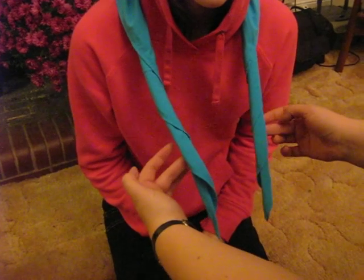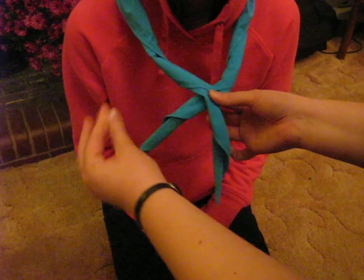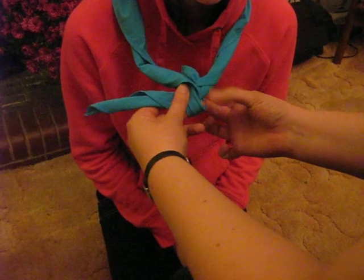This is how you make a friendship knot. You start with this section here and go underneath the other section, making it go across. The other one comes up, leaving a little loop at the bottom here, where my finger is.